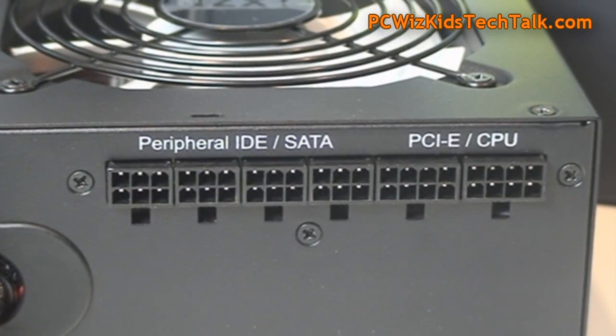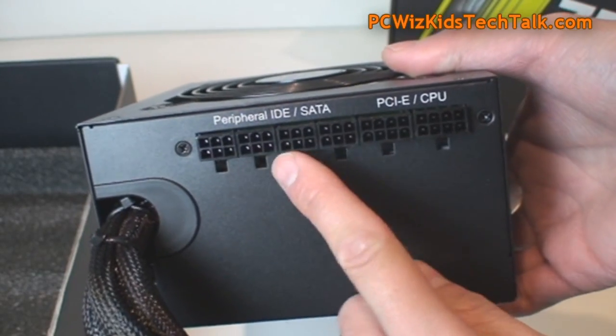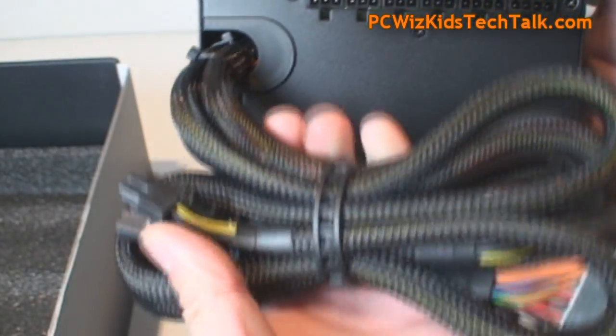The modular connections are the same on all three power supplies. So you can connect your peripherals, your graphics card, and your power — everything is right there and available.